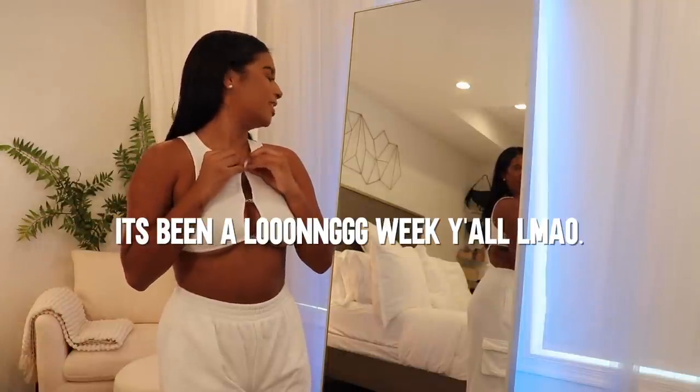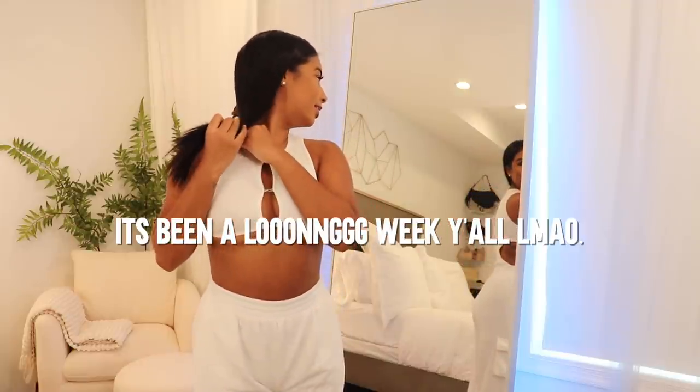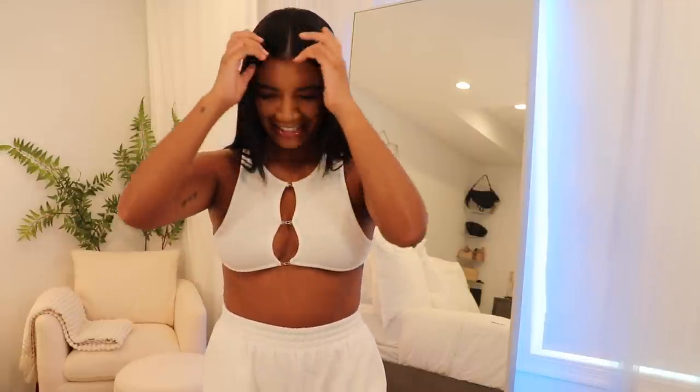Wait — I think I had it on backwards. The tag is right here so maybe I've been mistaken. Let me put it on the right way so I can show you properly. Alright — this is definitely how the top is supposed to go, but it was cute the other way too, so I'm still going to include that clip for those of us who are a little more out there with fashion.